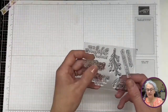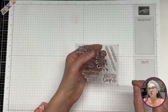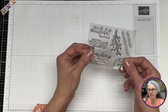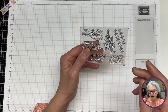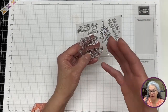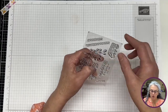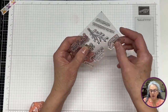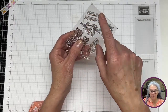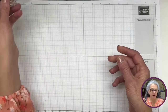Then the second stamp set is mostly for Mother's Day, and guys, I cannot tell you how excited I am because I have nothing for Mother's Day like this. So this is going to be super useful for me. It says 'to a wonderful mother,' 'here's to another year of growth,' 'to an incredible woman,' 'sending all our love,' and 'you deserve the best.' Super beautiful.